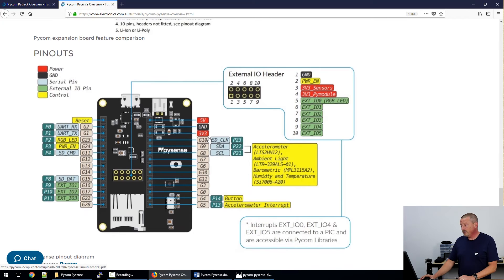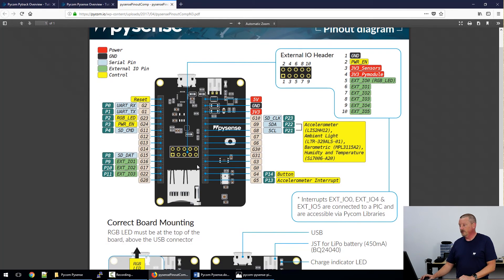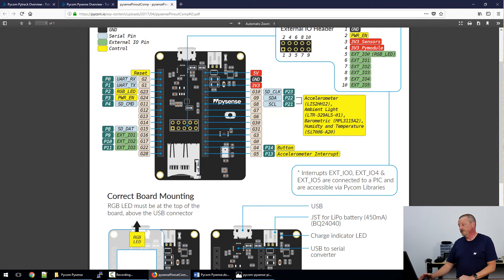At the bottom here is a pinout diagram where you can find the 10-pin header that is in the center of the board. If you want to solder in a socket there, you can access some of the IOs. These things link off to more detailed documentation, so if I just click on the pinout diagram, I've gone straight to the Pycom documentation to get the full diagram.